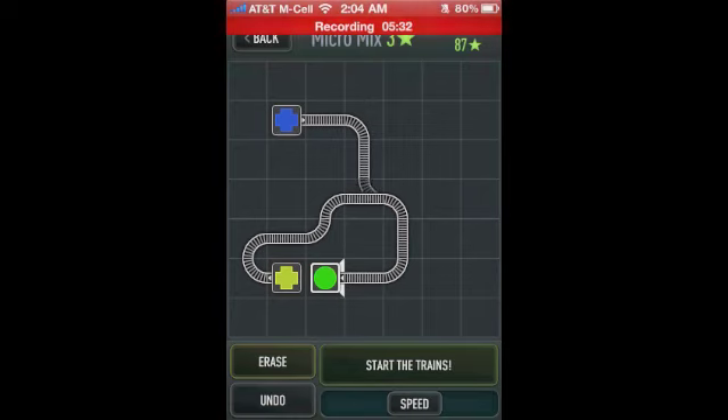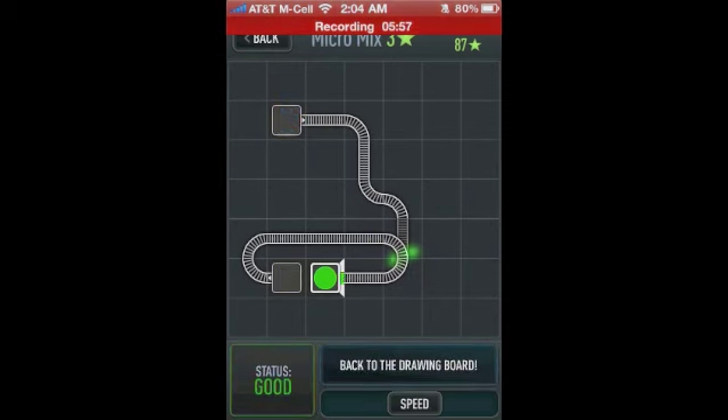You can click the undo button if you just want to unhook one piece. Double tapping will change your trains. That track is too long, so we'll need to shorten that one. Maybe we can just have them meet right there — and there we go. That's the main premise of the game.